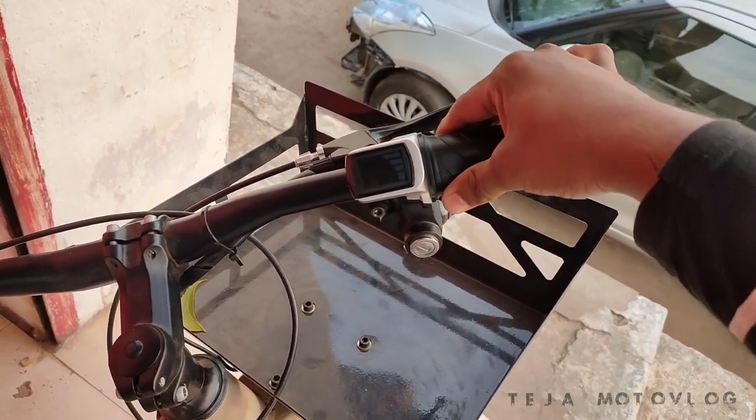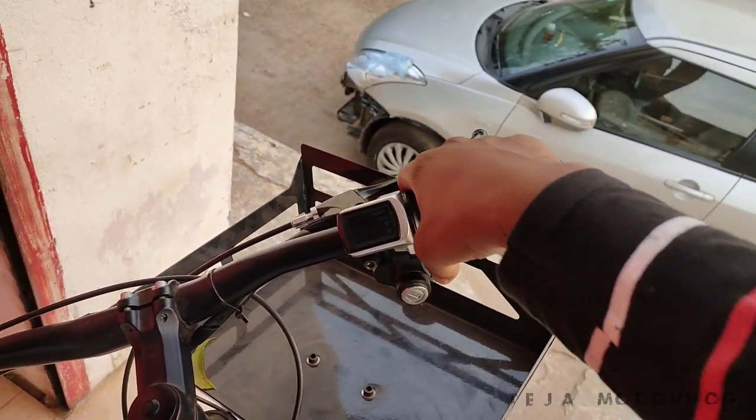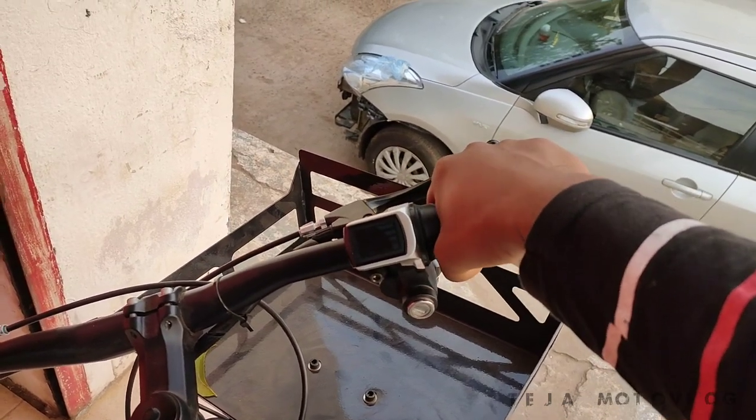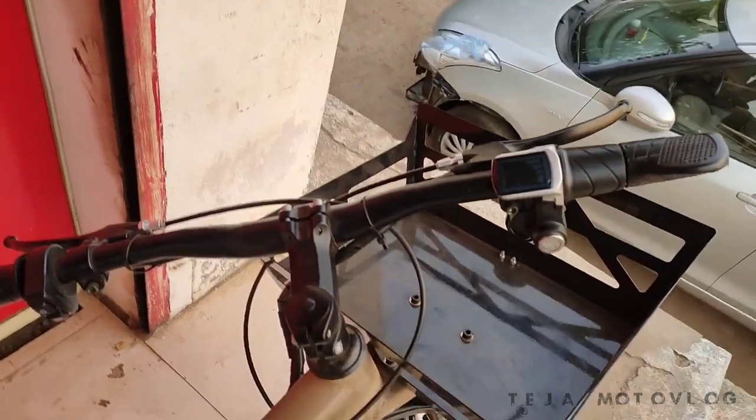This is the paddling mode. We have a battery and range. We have a seat with foam — very comfortable.